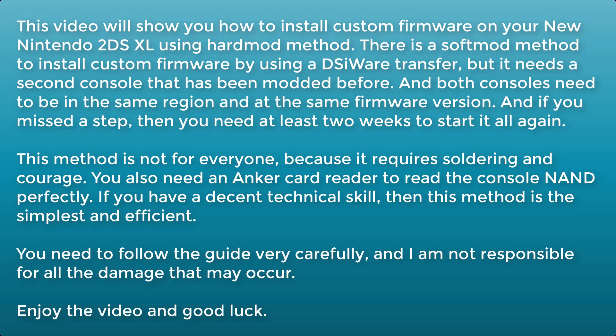There is a soft mod method to install custom firmware by using a DSiWare transfer, but it needs a second console that has been modded before. Both consoles need to be in the same region and at the same firmware version. And if you miss a step, you need at least 2 weeks to start it all again.